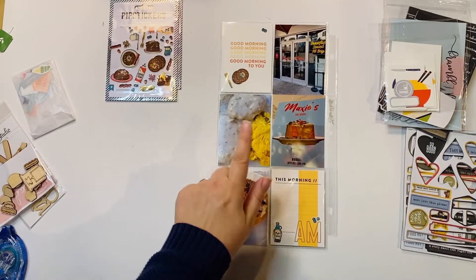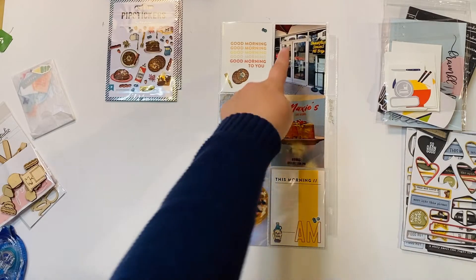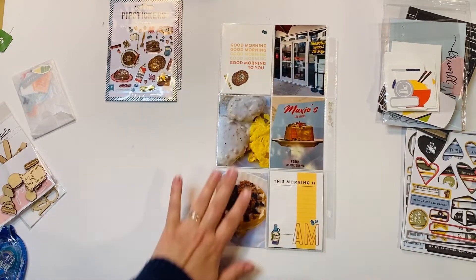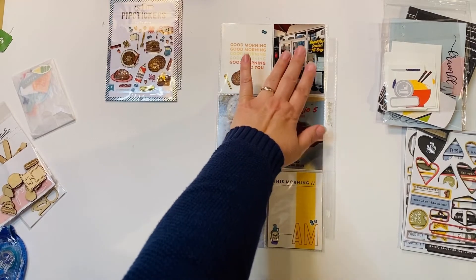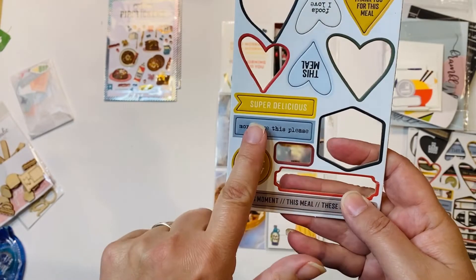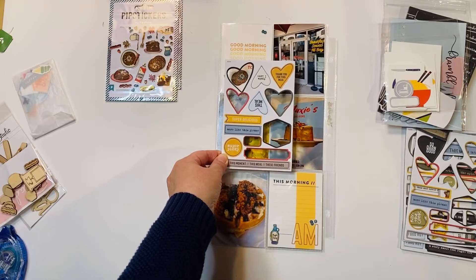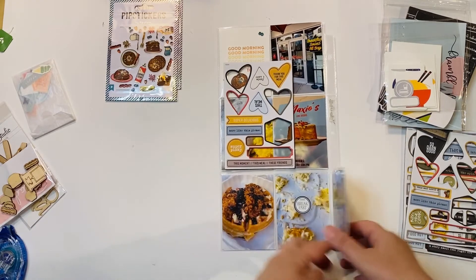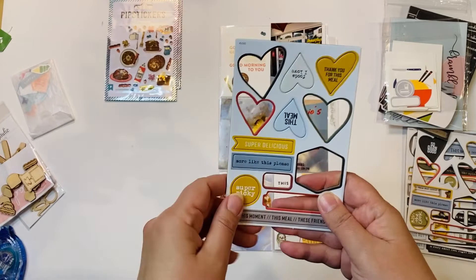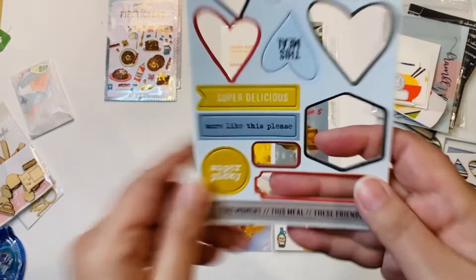I feel like I still need something for this photo — it feels blank. I don't want something on every photo; I don't think these three need it, and I know I'm not going to do anything with one of them. I found this chipboard piece and I think I want to put it right in the middle, similar to what I did on the other card. I have two of them so I don't need to hoard it — I think I'm going to go for it.